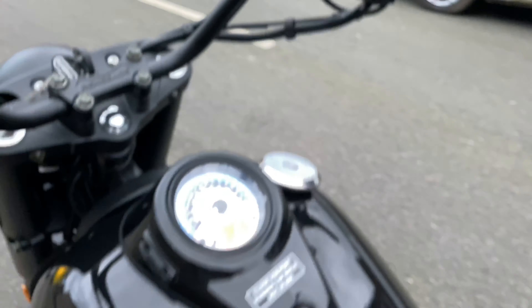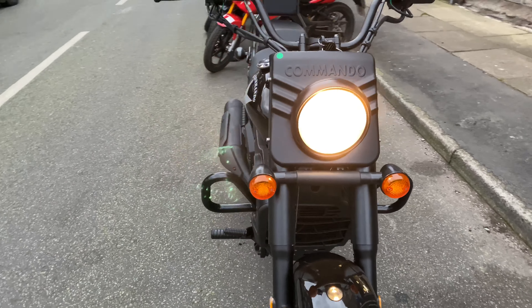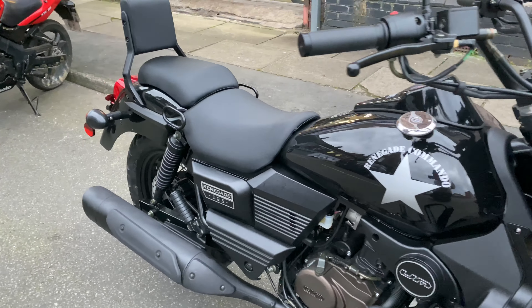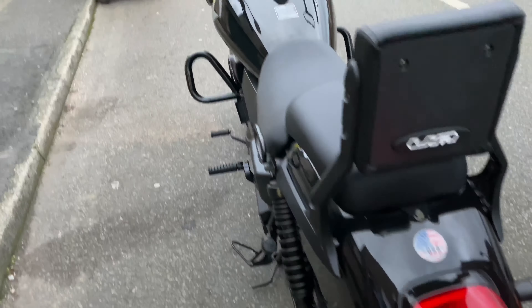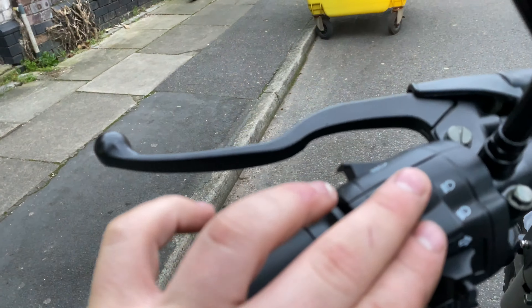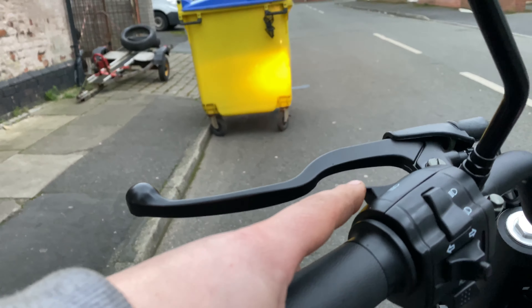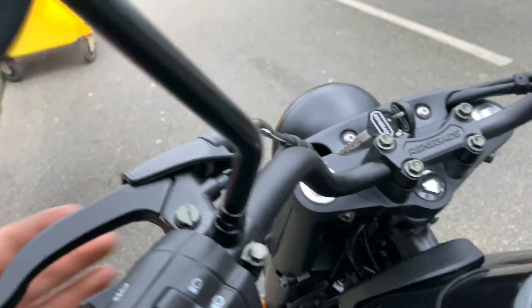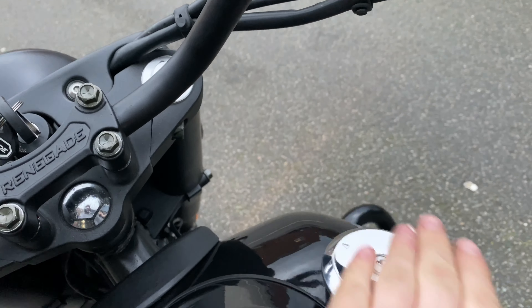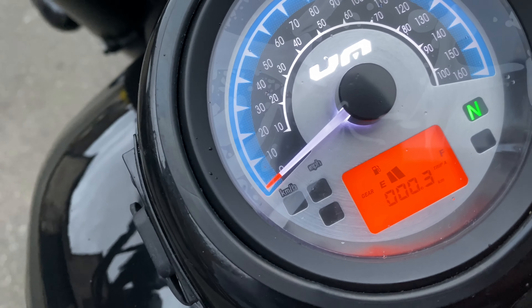Do not use the throttle at all. The lights are automatic on these with the Euro 4 upgrades. This is for your high and low beam — flick it up for high beam, flick it down for low. You've also got a pass button here; all you have to do is press that in and it allows you to flash someone down. You've got your fuel here, and you've also got a fuel gauge — we've only got two bars on this, so it still needs a bit more fuel putting in.